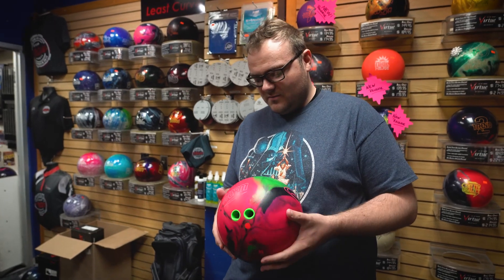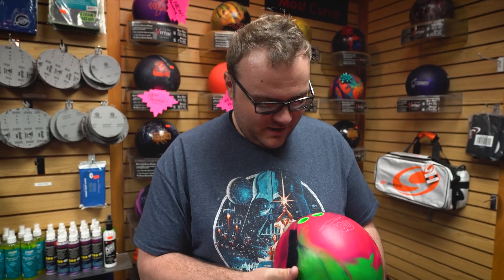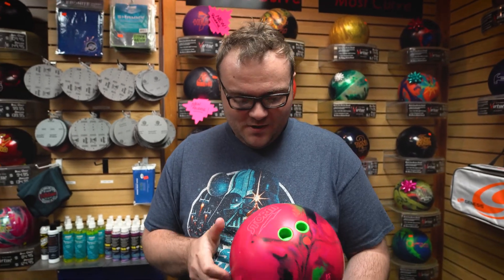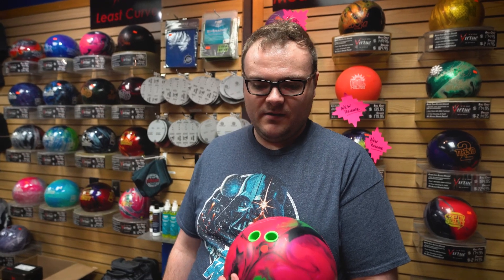16 pounds. How does it feel? Feels really good. No hand, and I need the ball to hit — that's why I throw 16. I'm expecting this ball to probably be the earliest hooking ball in my bag when I get on something medium or heavy oil.